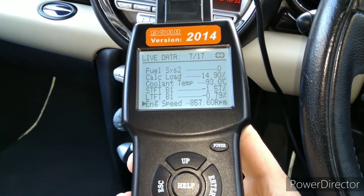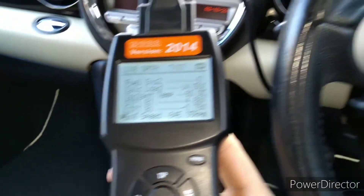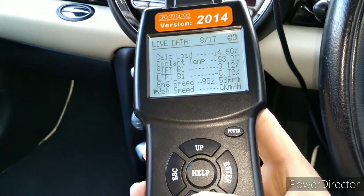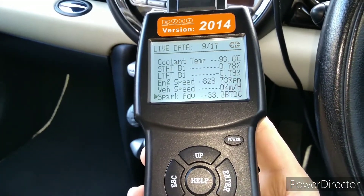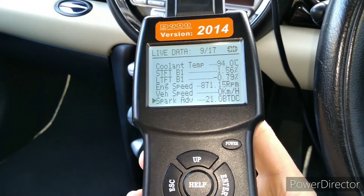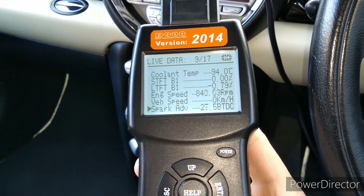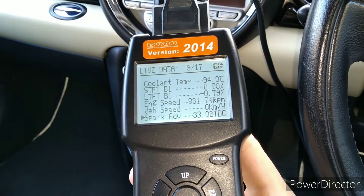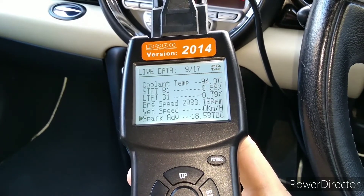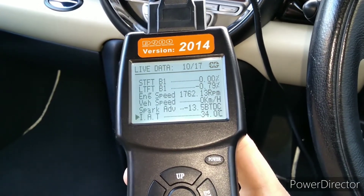Engine speed is obviously just your engine speed — we're idling, and it corresponds to the same as what we see on the rev counter. Vehicle speed shows we're stopped. Spark advance is about 20 to 33 degrees, moving around a bit, but that's what you'd expect to see at idle. If you were to rev it up, the advance would increase.